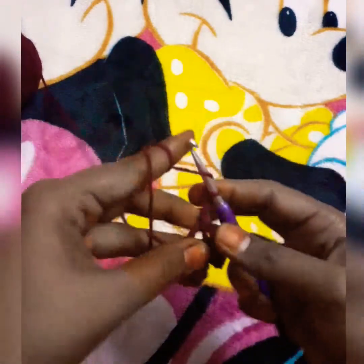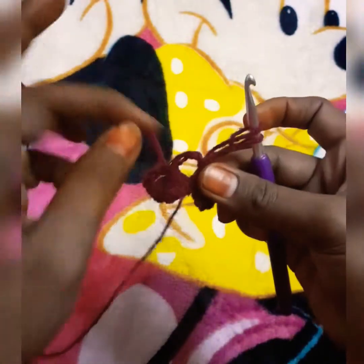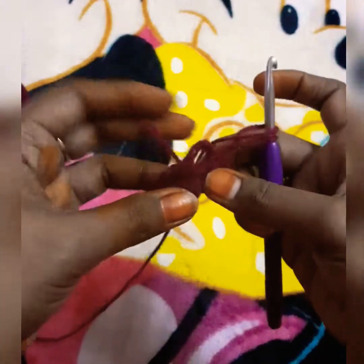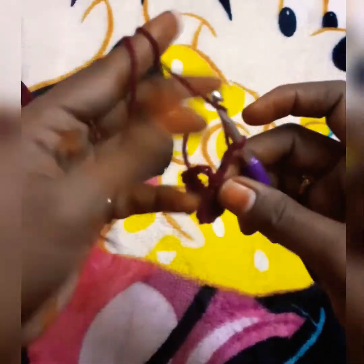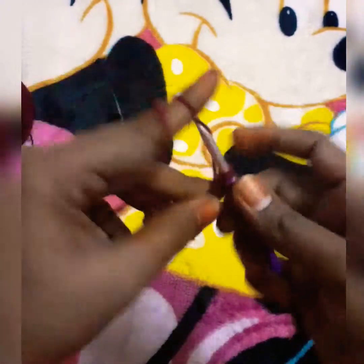I have two petals done. I will make 5 or 6 petals total. I have 3 double crochets and will slip stitch to complete each petal.